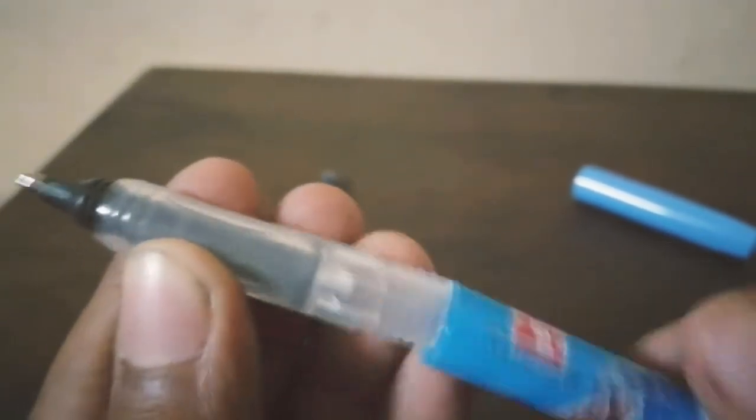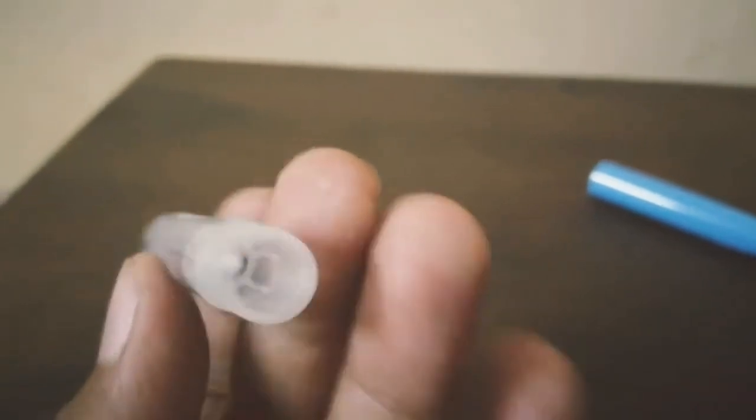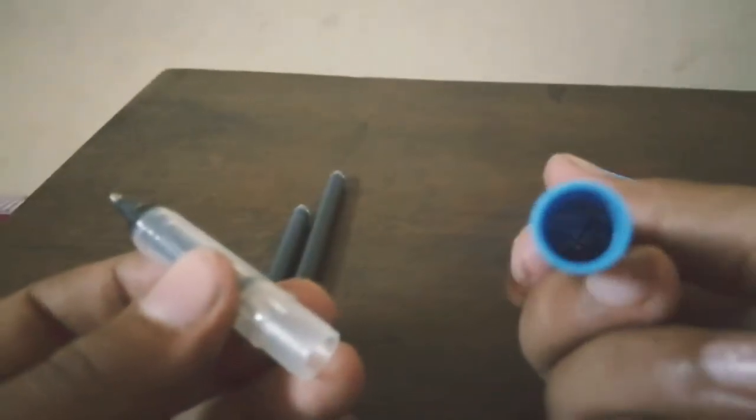This is the pen. This is the cap of the pen, as usual, and this is the nib. It's like a ballpoint pen but it's a roller pen. I've just taken it — it's empty from inside.